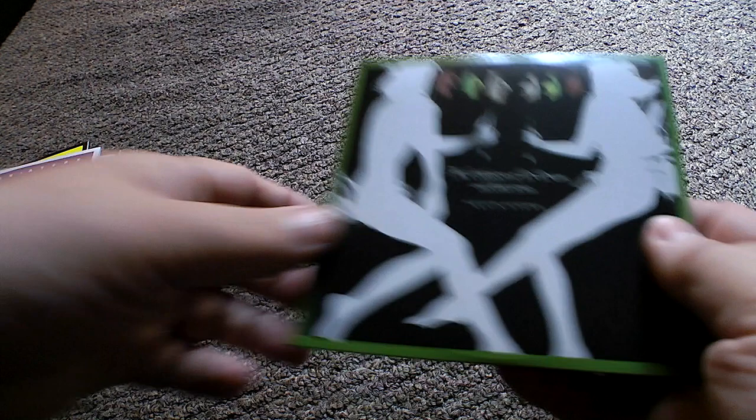What they could do with these sets is just include a separate booklet with credit information, some lyrics, and some pictures. That would really improve the quality of the set. And finally the last one...